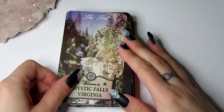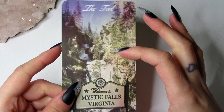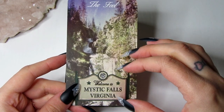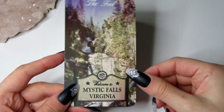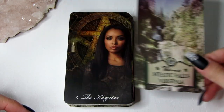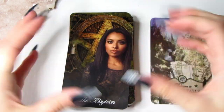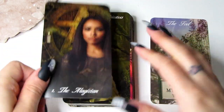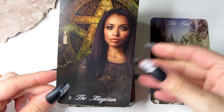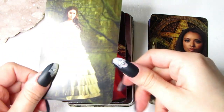Now I'm going to get straight into showing you all the cards. We have the Fool, which is the 'Welcome to Mystic Falls, Virginia' card — this is basically the introduction to the deck. This is the place and scene of Vampire Diaries, so it makes sense that the Fool's journey would start here. We have the Magician, which is obviously Bonnie, because she is a witch — she's the perfect card for the Magician.